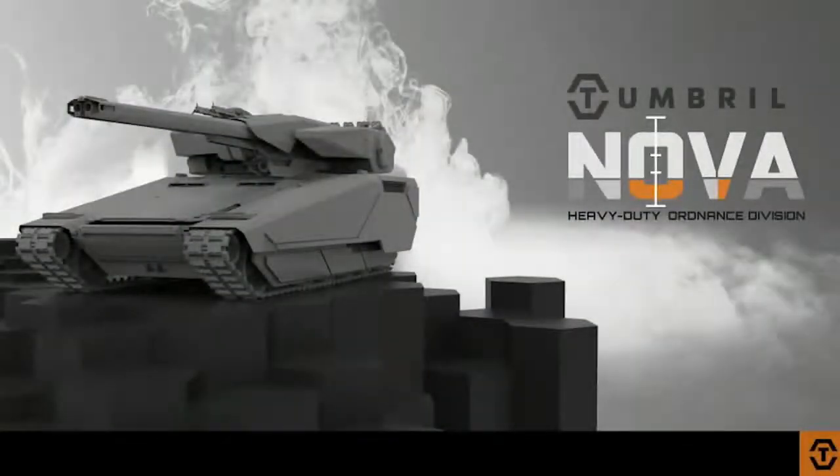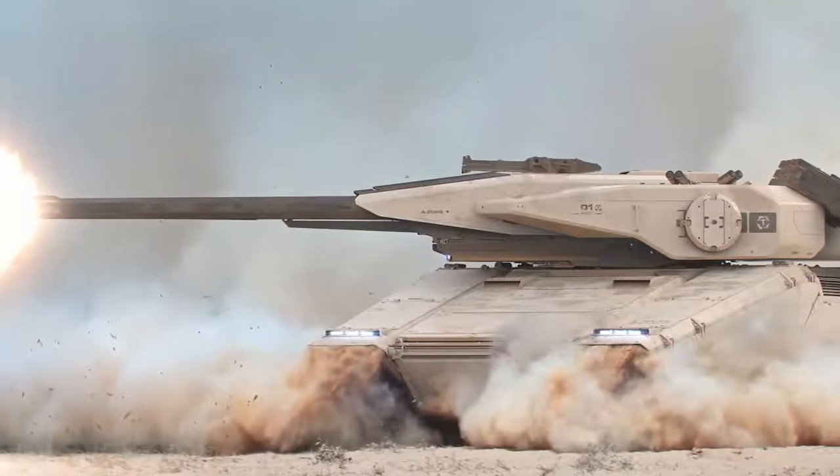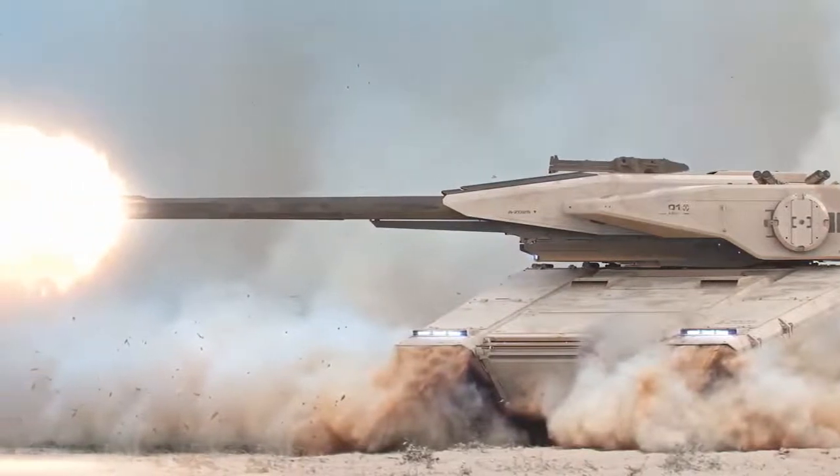This is built by Tumbril, which is a relatively new company in terms of the art style we've been working with. This is the large battle tank — basically the size of a small British house. Tumbril has been making military hardware for a long time. We introduced the brand with the Cyclone, and at the time we teased that it made tanks in the past. And this is one of their best designs.